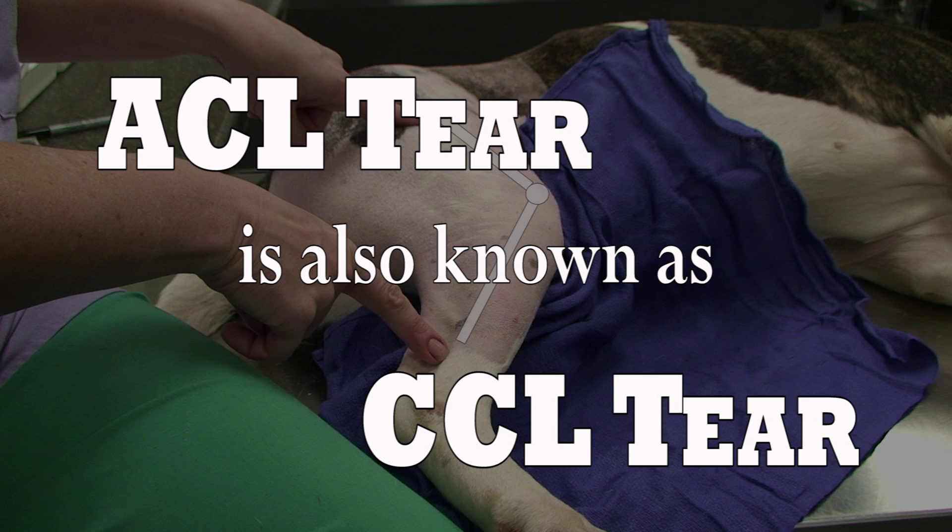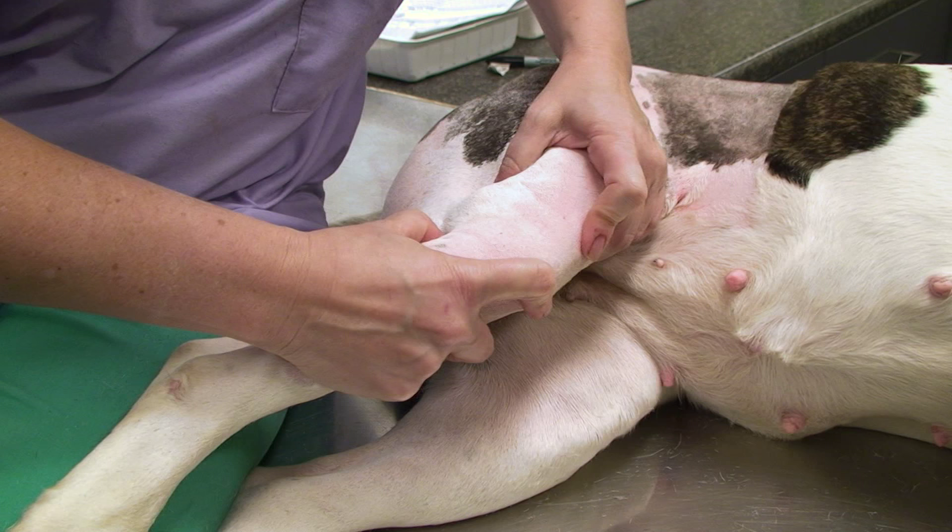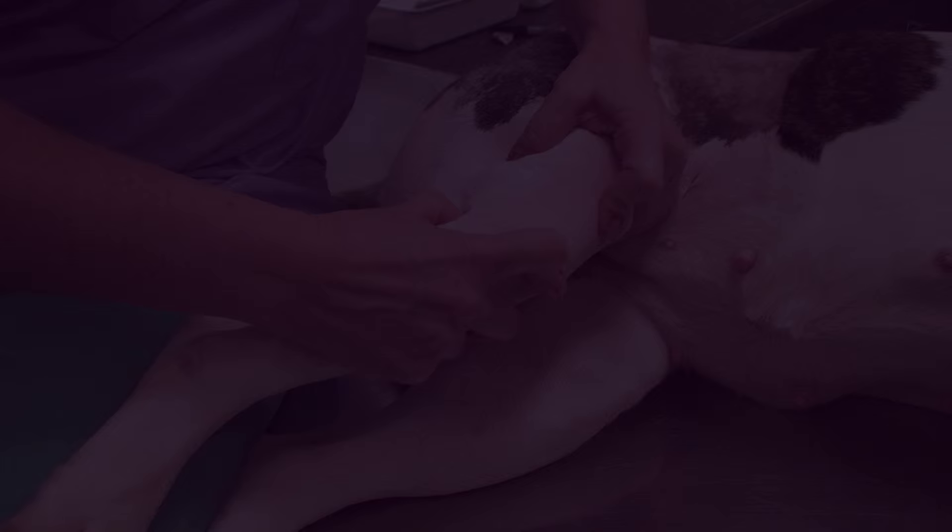An ACL tear, also known in veterinary medicine as a CCL tear, is a painful knee injury. Tearing this ligament causes instability in the knee joint that allows an abnormal motion leading to debilitating arthritis over time. This is called a cranial drawer motion as it mimics opening a drawer.